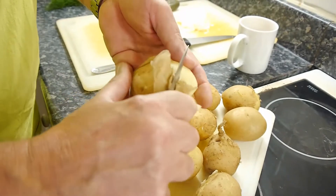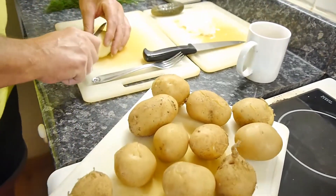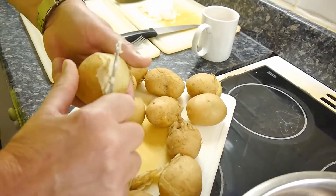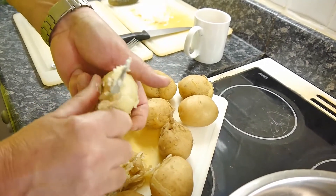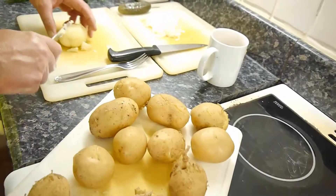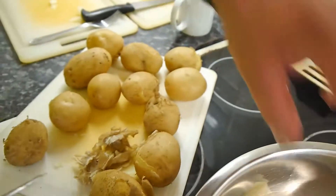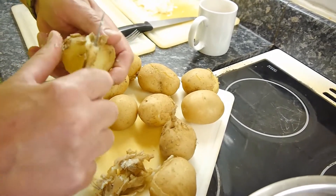Just go round them. This is probably a good job to be doing in front of the TV, because it can get a bit boring doing all these. These potatoes are a little bit on the starchy side, which is not 100% ideal, but it's all I could get — the shop didn't have any waxy potatoes left. I kind of like these ones because the potato gets a little bit more mushy in the salad.